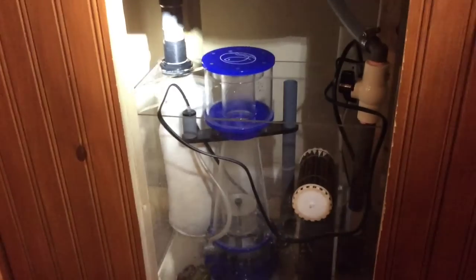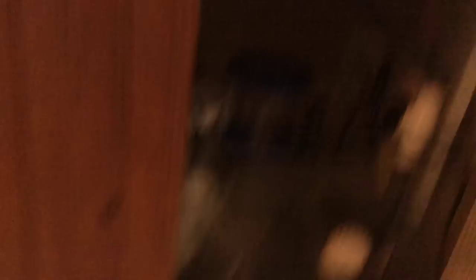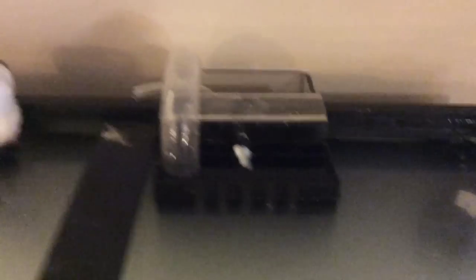I have some of the stuff hooked up. I have the sump tank put down in here — oh, can't see anything. Give me my flashlight. Okay — that drains into the filter sock. Here's the protein skimmer, just sitting in there along with some live rock. That pump pumps it back into the tank, and that siphons the water back down into the sump tank.